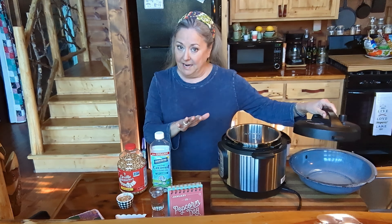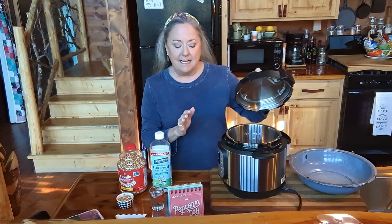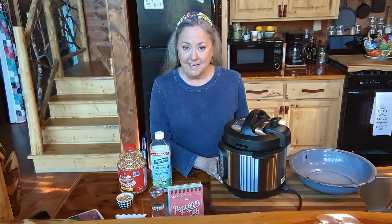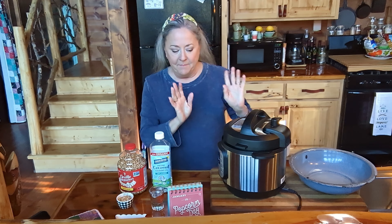I'm not gonna pressurize this. I don't even have the seal in the lid, but I am gonna use this as a lid. I'm just gonna set it right there — it's not gonna pressure, it's not gonna do any of that. Something's always beeping around here, y'all. But it's just so easy to use this instead of getting my big iron skillet or big pot out and putting it on the stove.